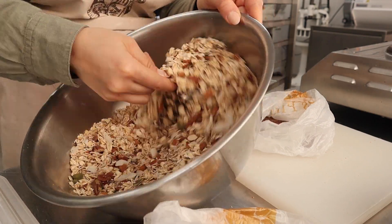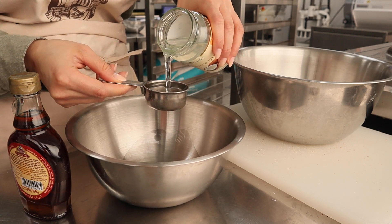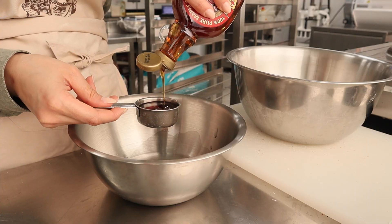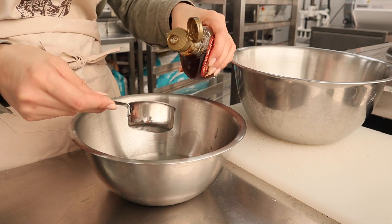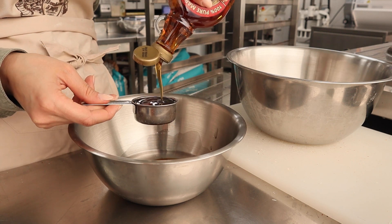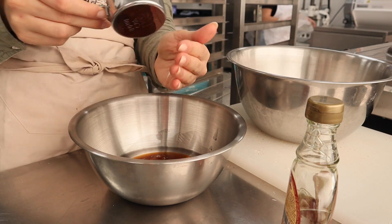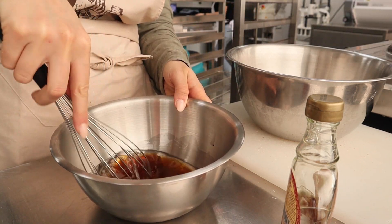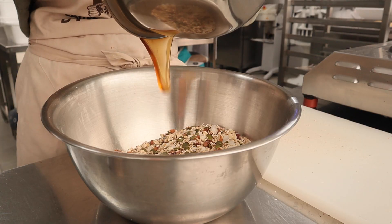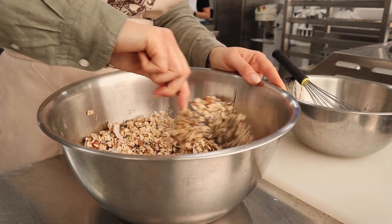Then in a separate bowl I mix the wet ingredients. I've got half a cup of extra virgin coconut oil — you can also use olive oil or vegetable oil. Then I add half a cup of 100% maple syrup; you can also use a mix of honey and other syrups that you like. Add some vanilla extract, a pinch of salt, and give that a good whisk. That goes straight onto the bowl of dry ingredients and you give it a good mix.